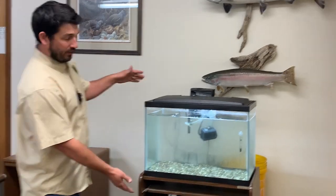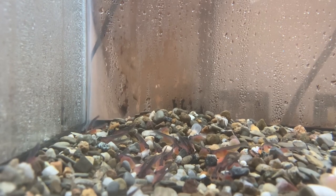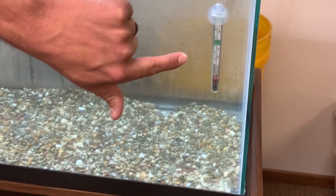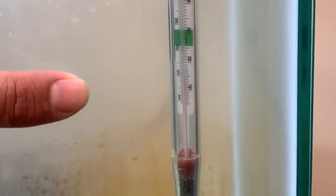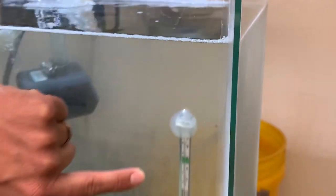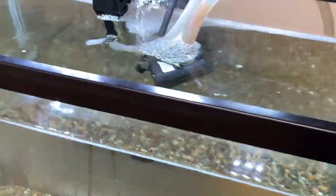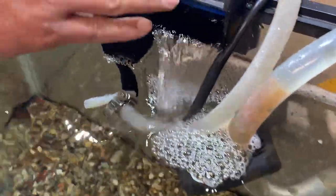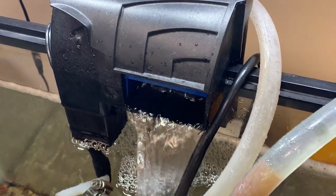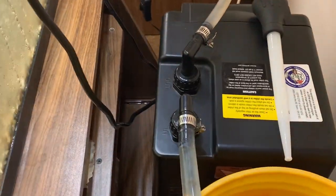So here we have a 20-gallon standard fish tank aquarium. An important part here is the thermometer — we keep a really close eye on the temperature. We have it set at about 50 degrees, which is a prime temperature for salmon and steelhead. In the back, there's a filtration system that removes some of the contaminants from the water, and a pump that moves water into a chilling system so the return water comes back nice and chilled at that 50-degree temperature.